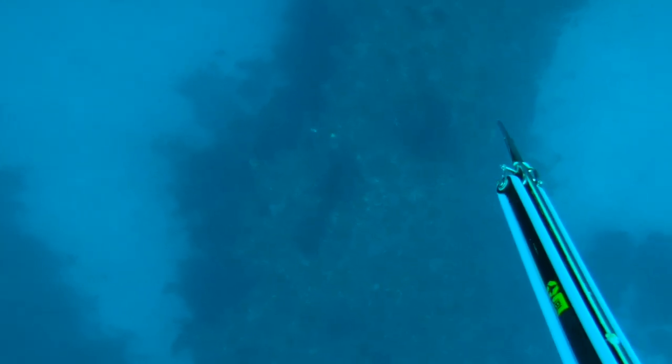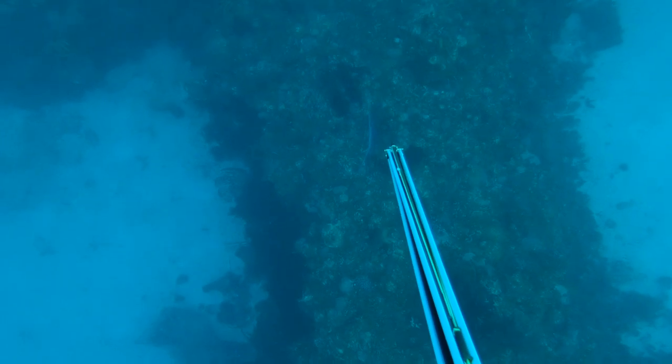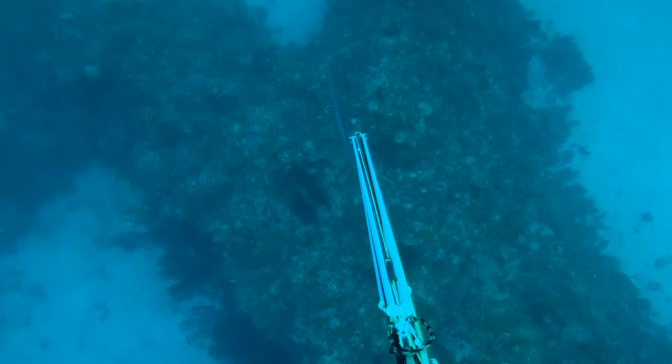Right here I made another deep drop on another barcoder, but my shooting line failed me — it got tangled with the rubber and the spear didn't get to reach the barcoder.